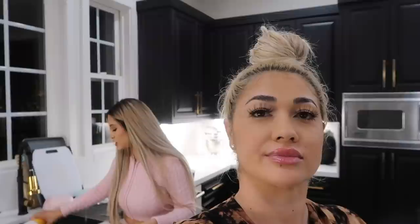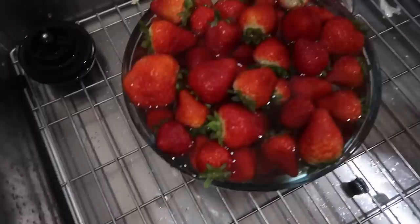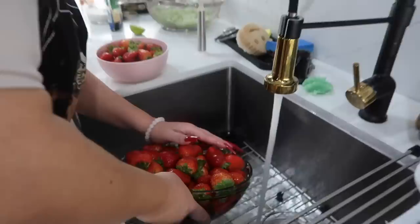Karen was like, have you never heard of washing your strawberries with salt? And I was like, no! Now I feel like I've been eating my strawberries dirty this whole time. Vinegar is also an option, but I like salt because vinegar has a very strong smell. Make sure you rinse them a couple of times to get rid of all the salt. The salt is also for the pesticides they add onto the strawberries - so we're getting rid of pesticides too.